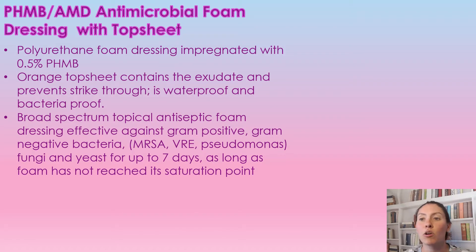AMD Antimicrobial Foam Dressing with chop sheet. It is a polyurethane foam dressing impregnated with 0.5% pHMB — that's the antimicrobial in this dressing. The orange top sheet contains the exudate, preventing strikethrough. This dressing is waterproof and bacteria proof.